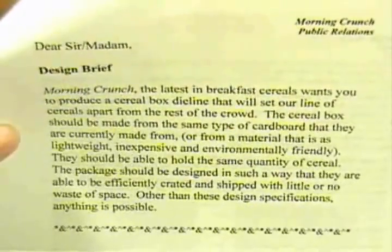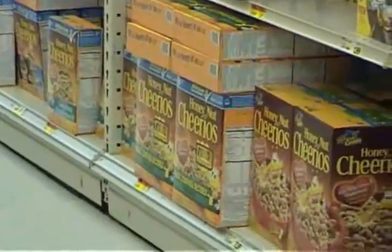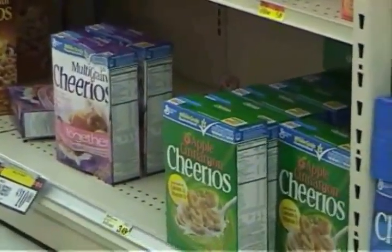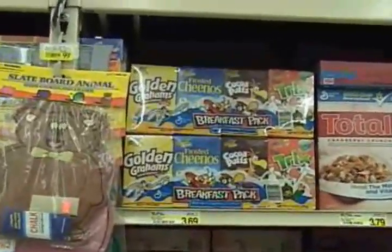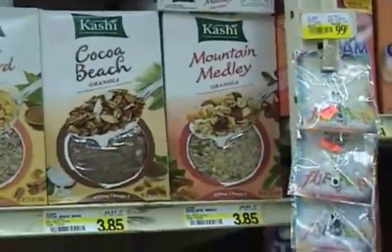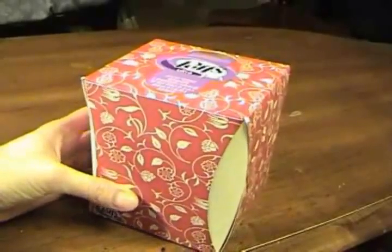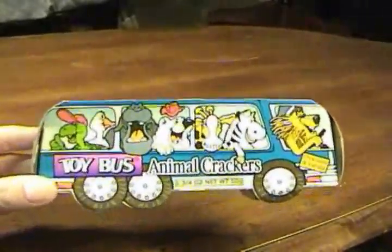Students are told that they should research packaging. Ideally, they should visit a grocery store to look at cereal boxes and other types of packaging. They will notice that cereal boxes are almost all the same shape, with little variation — just a few exceptions being smaller variety packs, economy bags, and some boxes with windows to see the cereal inside.